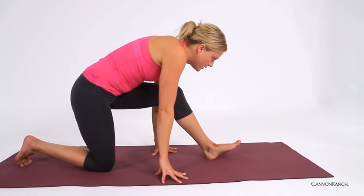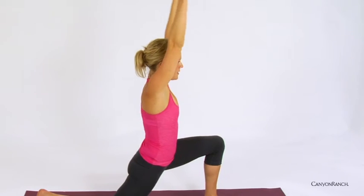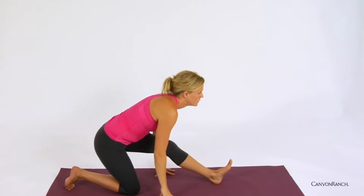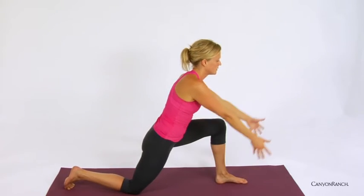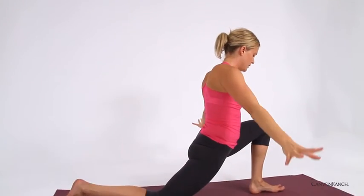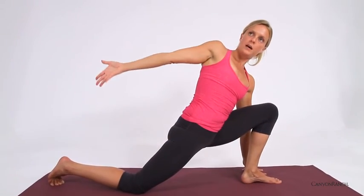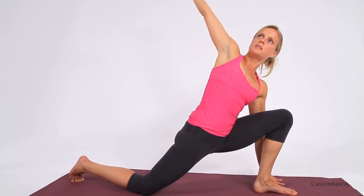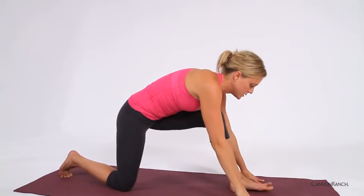Moving with breath — inhale, rising. Exhale, folding. Last time, inhale, rising. Then exhale, release the hands down to either side of the left foot, pausing here. Right hand sweeps down by the right thigh, opening up towards the side. Heart opens, body is bright. Exhale, release the hand to the inside of the left foot, shifting back.